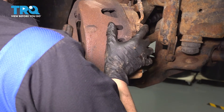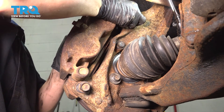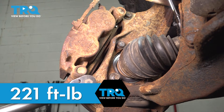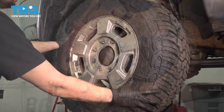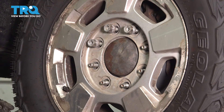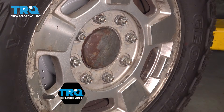Grab your caliper and slide it over the rotor. Let's get the caliper bracket bolts back in and bottom these out. Torque both of these bolts to 221 foot-pounds. Now let's put the wheel back on. Start all eight of your lug nuts and bottom them out in a cross pattern. Torque them to 140 foot-pounds in a cross pattern.